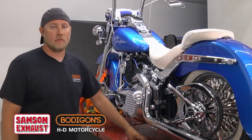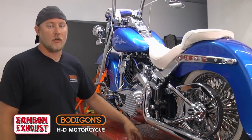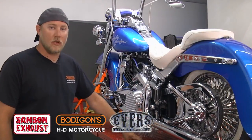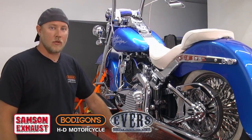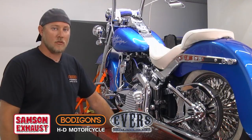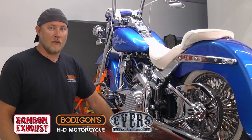I'm Brad Bodigan, Bodigan's HD Motorcycle in Roanoke, Indiana. I want to thank Evers Custom Cycles out of Fort Wayne, Indiana for hosting the location for this. If you have any questions, call Samson Exhaust or give them an email.